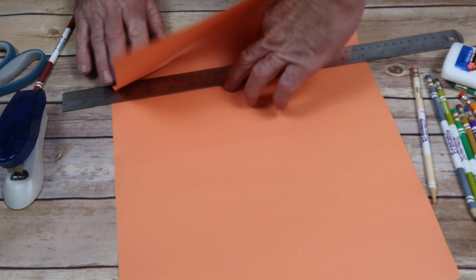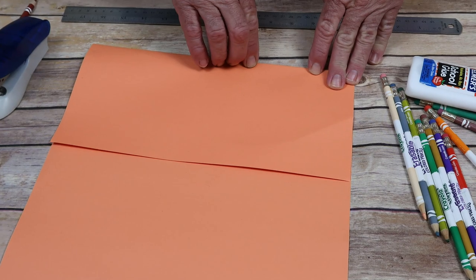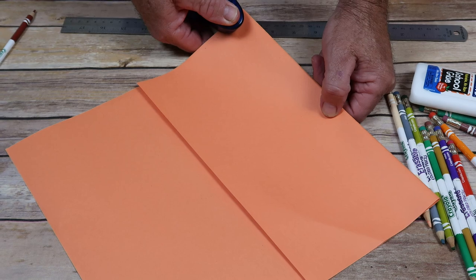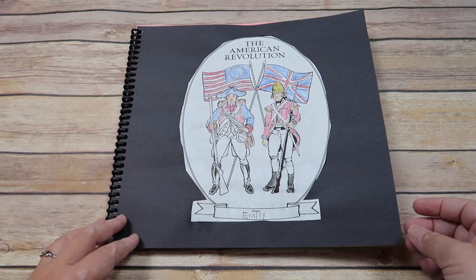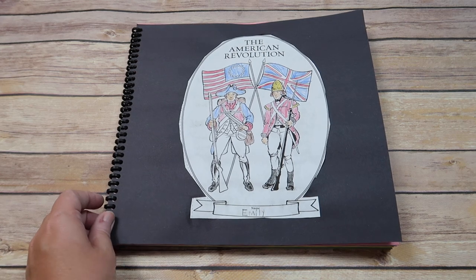One of the things I personally loved about the History Pockets is that it required so few materials. We really only used glue, color pencils, and construction paper. To make the pockets, you'd use a 12 by 18 sheet of construction paper, and you fold the bottom six inches up and staple it along the right side.